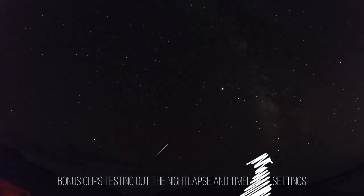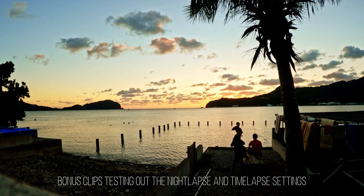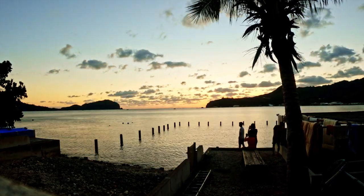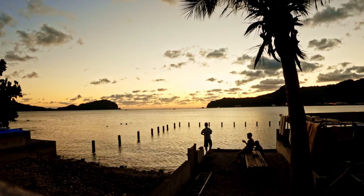These last clips aren't underwater clips, but they are the night lapse and time lapse settings of the Hero 9, and I think they did an excellent job with these lapses too.